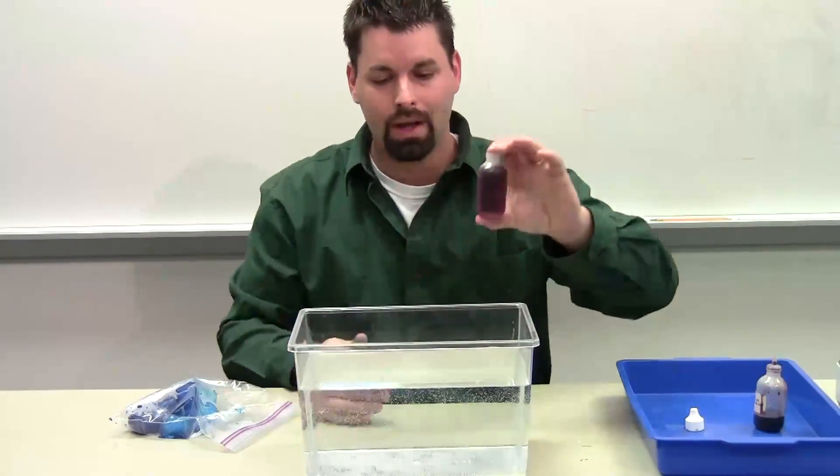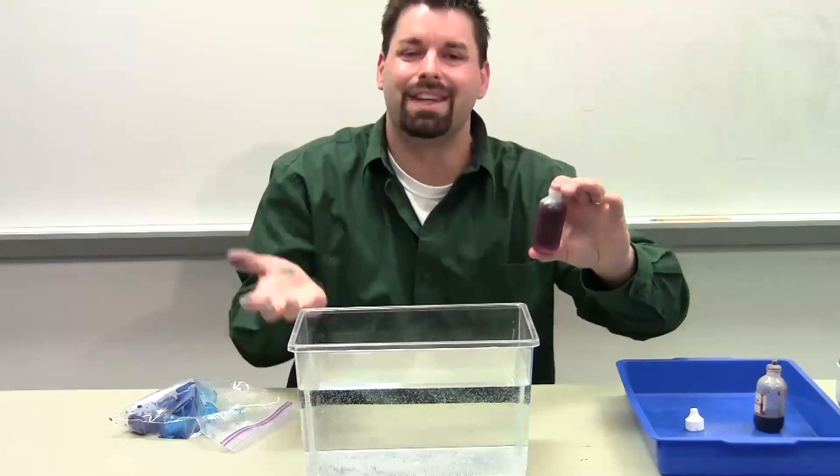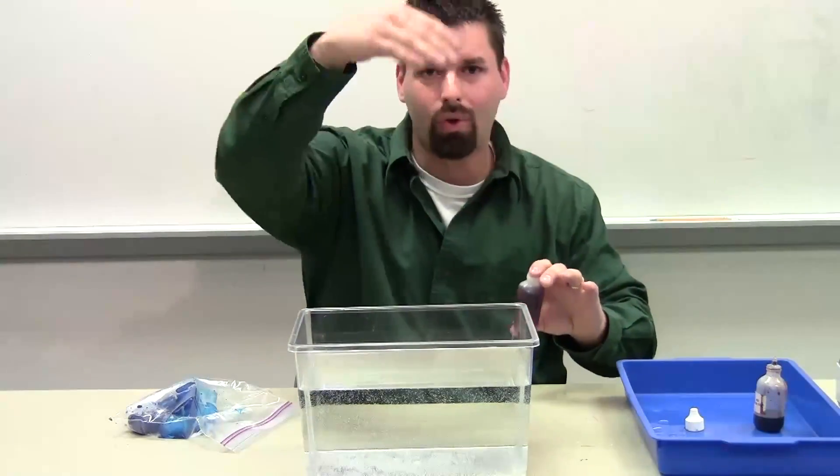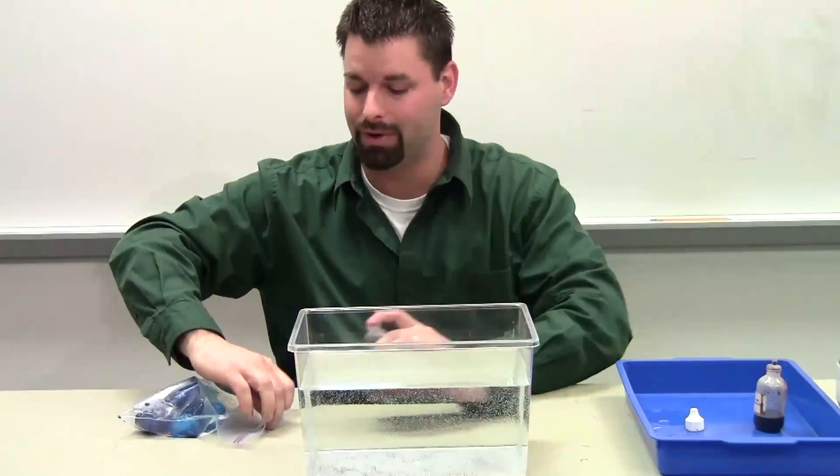What I'm going to do is show you that warm air rises and cold air sinks — the same is true for water. That warm water is going to want to rise to the top, and the cold water is going to want to sink. And you get to see it with the food coloring.